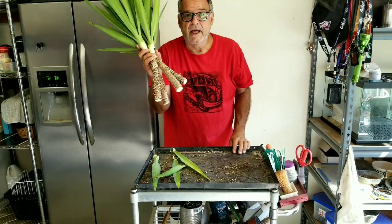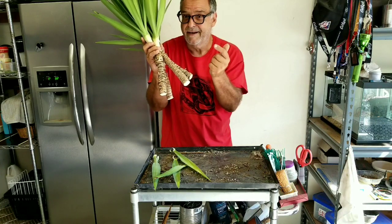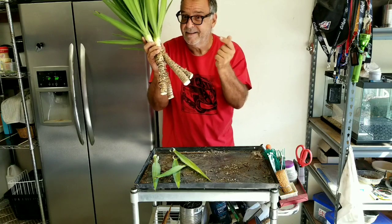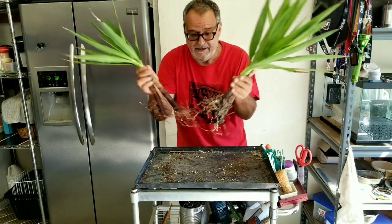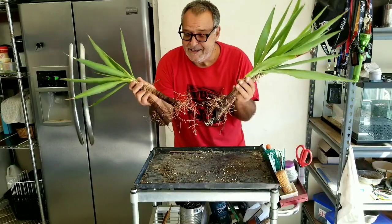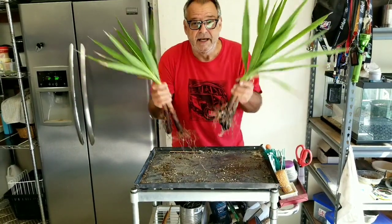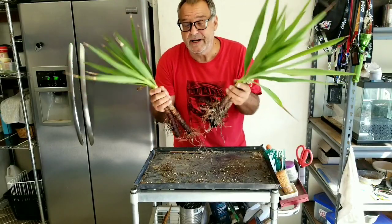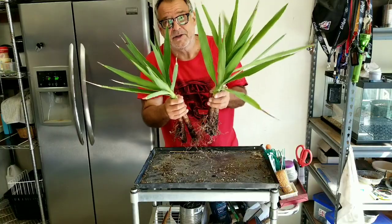What I've done here is I've taken four cuttings and I'm going to show you how to go from this to this in just a few short weeks. We're going to propagate these a few different ways. These took about two and a half months to get roots like this, so sit tight and watch the video. Hope you guys enjoy it.